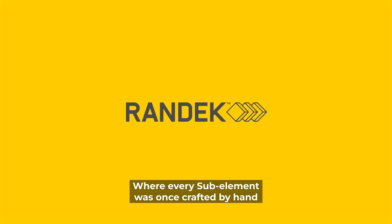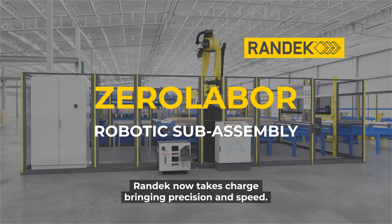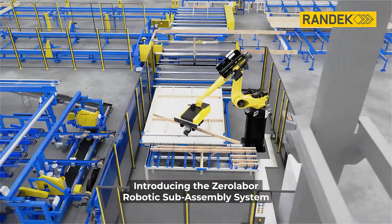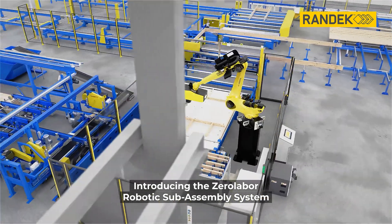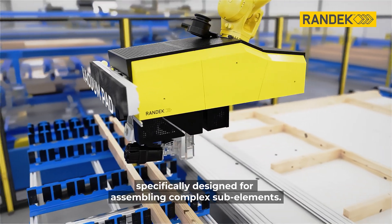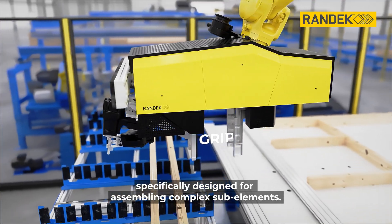Where every sub-element was once crafted by hand, Randig now takes charge, bringing precision and speed. Introducing the Zero-Labor Robotic Sub-Assembly System, equipped with a dexterous all-in-one tool, specifically designed for assembling complex sub-elements.